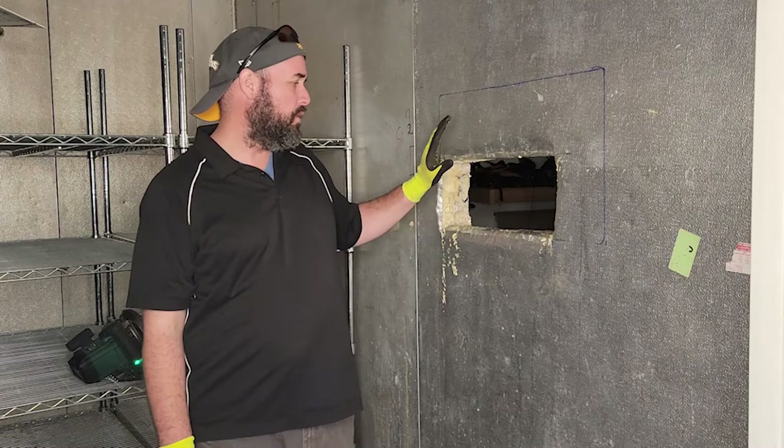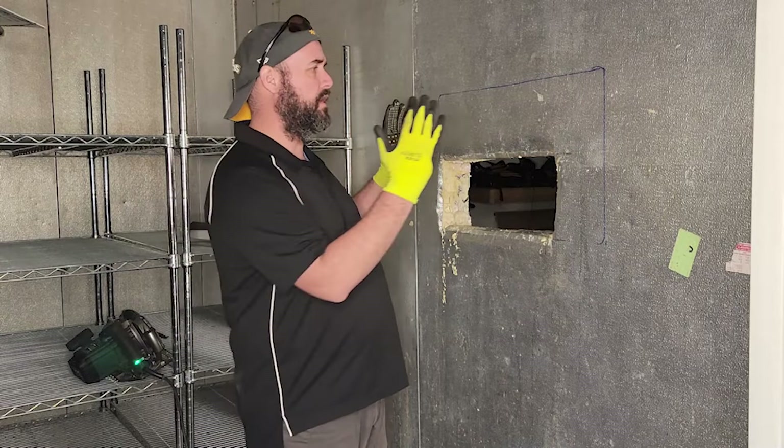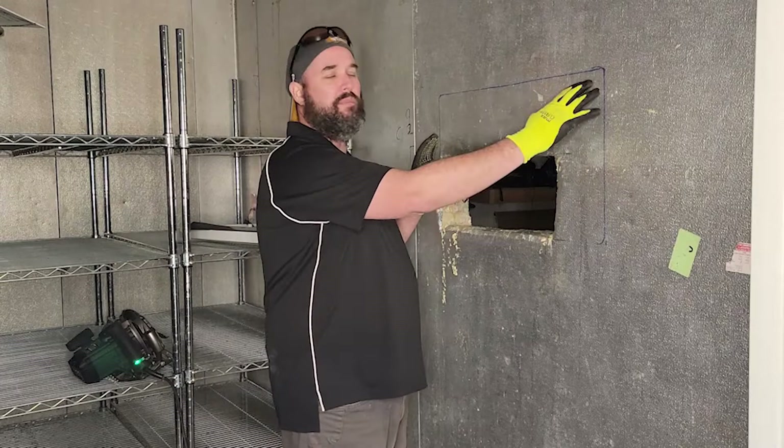We got this cooler out of an old restaurant that was shutting down — you can see that in our farm tour video. Today we're going to be making the hole for the air conditioner unit. This was a bar cooler, so they had bar taps cut out right here, and we're going to use that window space and just make it a bit larger.